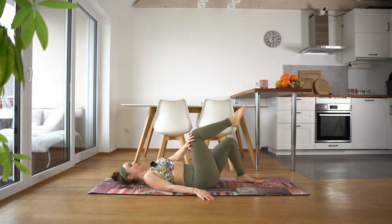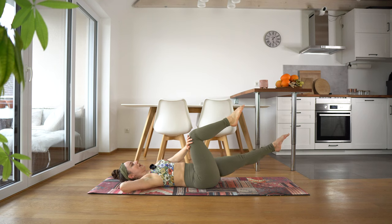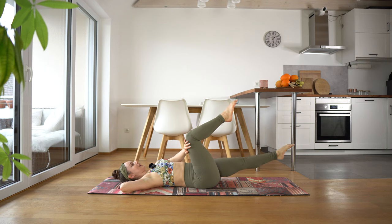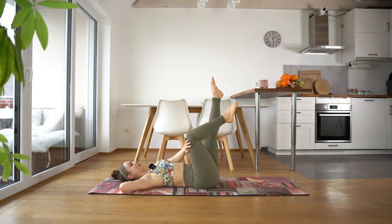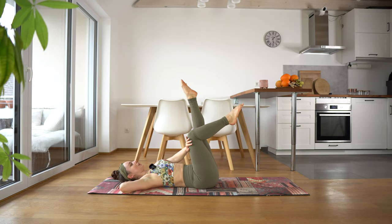Now we're going to bring our left knee into table top and stretch it out. Inhale, exhale squeeze as you lift that leg — inhale, exhale squeeze. By squeeze I mean squeezing that hand into the knee. Three more, inhale, exhale, last one.